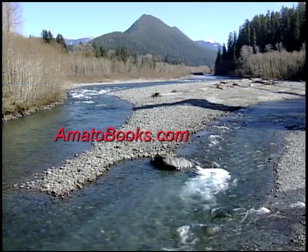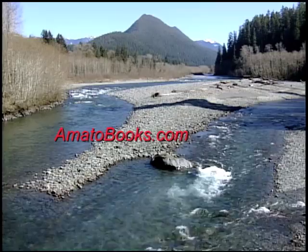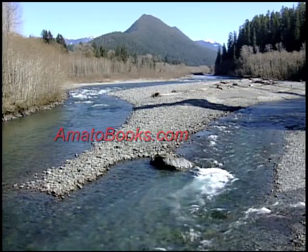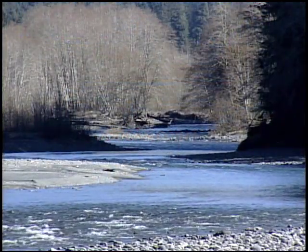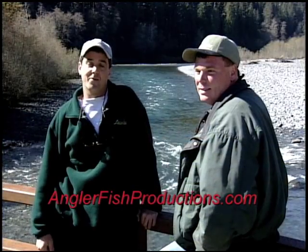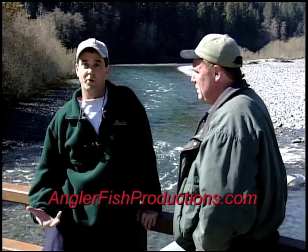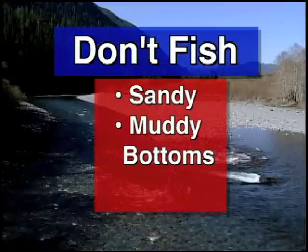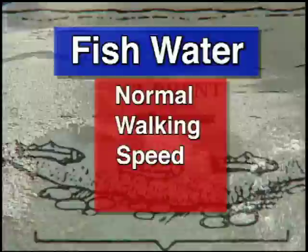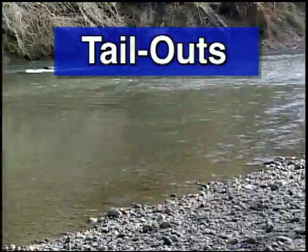Our setting is the Olympic Peninsula of Washington. But it doesn't matter if you're in the Northwest, Midwest, or even Canada — steelhead will respond to the techniques put forth here. We're going to visit some of the Northwest's premier steelhead rivers, show you how to read water, show you the best techniques, and we're going to have a good time, Nick. I'm looking forward to it. We're in an absolutely beautiful spot right now.